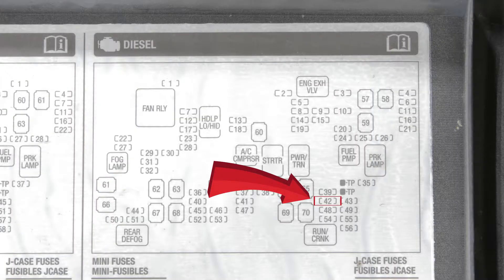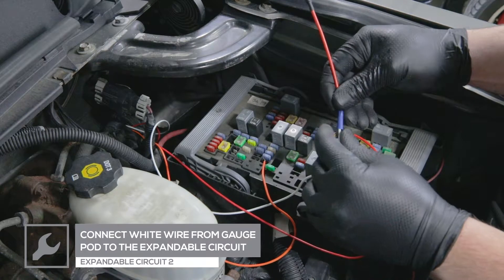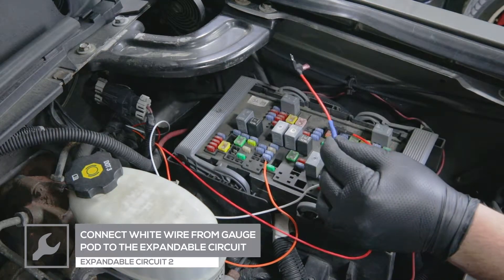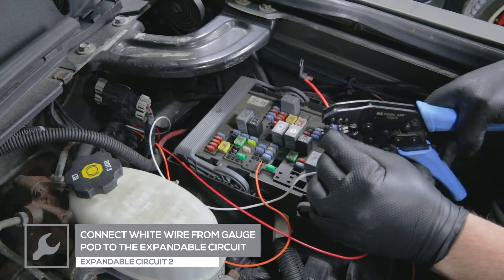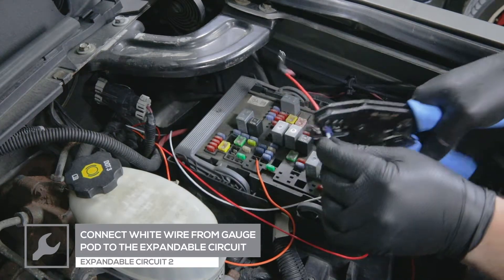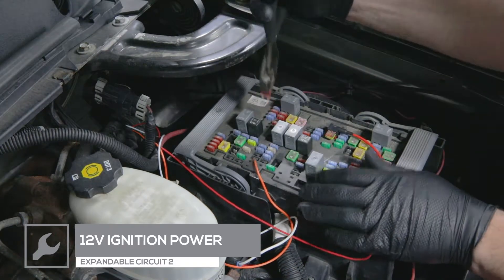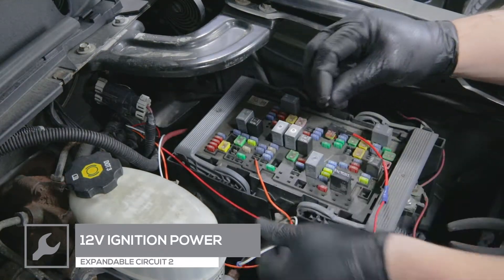Locate a fuse that receives 12-volt power when the ignition is turned on. Connect the white wire from the gauge pod to the expandable circuit using the wire connector on the circuit. Remove the fuse and place it into the second expandable circuit and place the circuit into the fuse location.